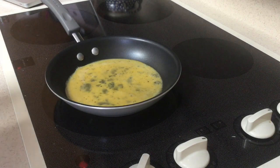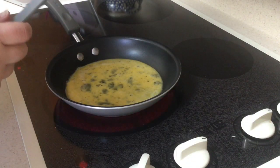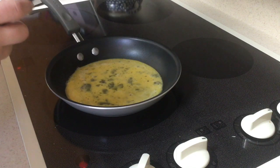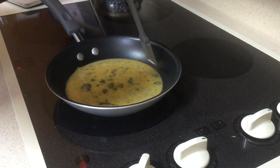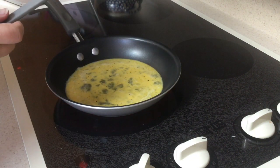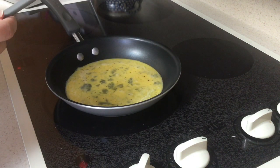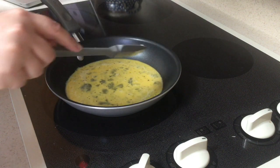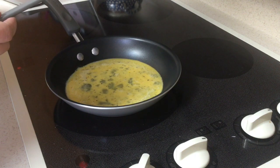We want to let it start firming up just a tiny bit. Our goal is to use the rubber scraper to gently pull towards the center — starting on the outside corners and pulling it towards us. The eggs are going to start cooking, and we pull the cooked eggs towards the middle while the uncooked egg stays on the outside. It's a slower process, but they taste amazing.